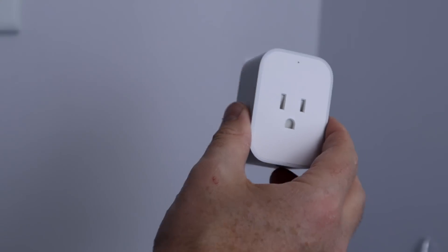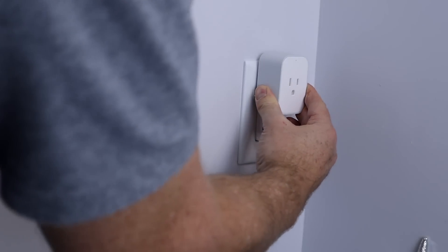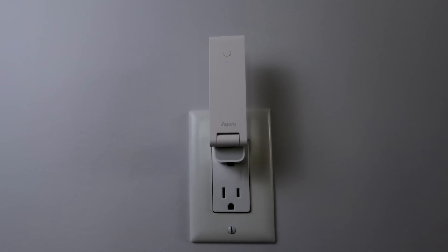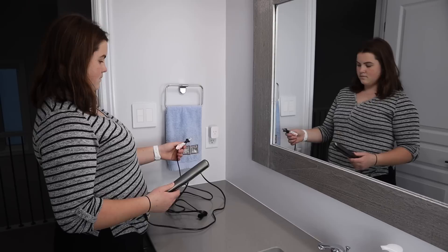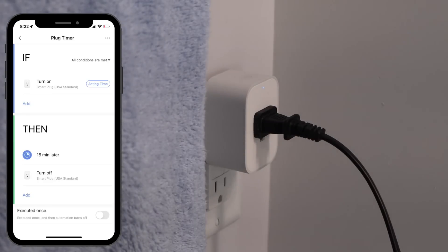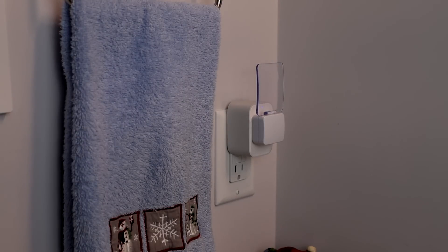The Aqara water leak sensor will give you peace of mind and help protect the value of your home. Lastly, I'm making my daughter's hair straightener smart by using Aqara's smart plug. Most smart plugs communicate via WiFi and can be finicky, but like all Aqara products, their smart plug uses Zigbee — fast and reliable. It can also be used as a Zigbee repeater, helping strengthen your mesh network. I've created an automation in the Aqara app that will automatically turn the plug off after 15 minutes. Simple but effective. You could also use a smart plug for a night light or accent light.